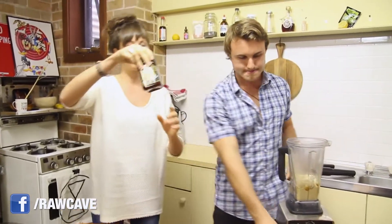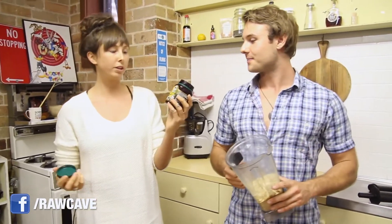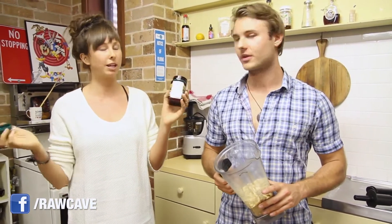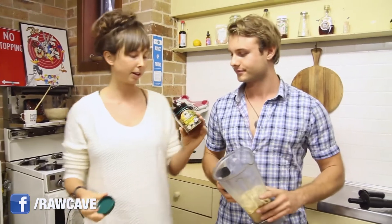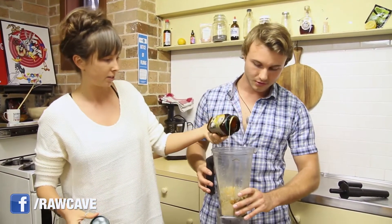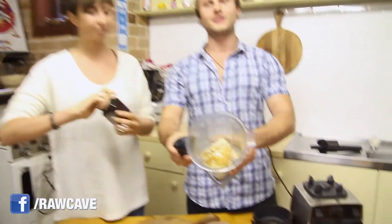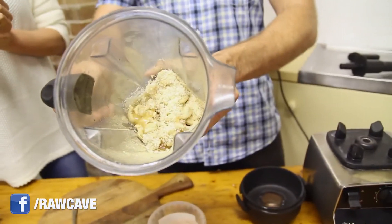And the last ingredient is the manuka honey. We're using manuka for today, but you can use any type of honey at home. So we're going to be putting in about a third of a cup. And that also gives it a nice caramel flavour. Check it out.